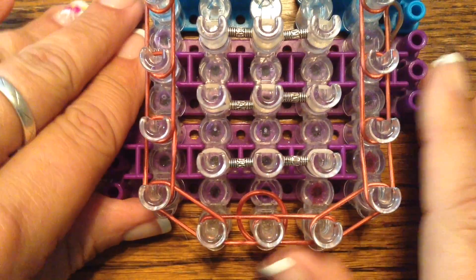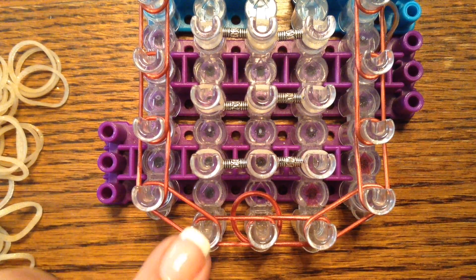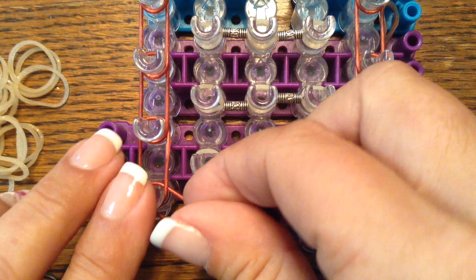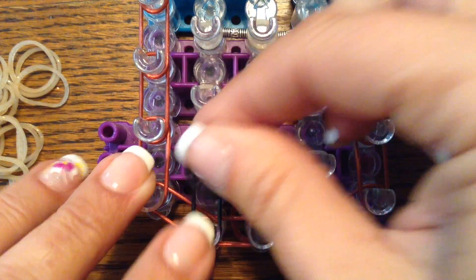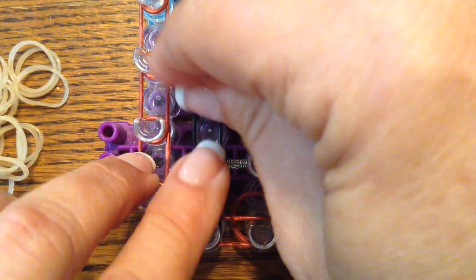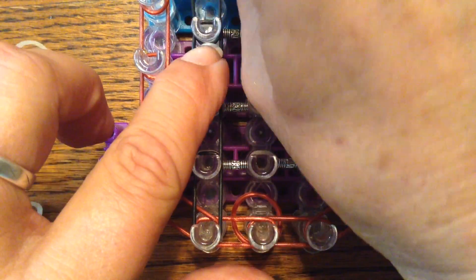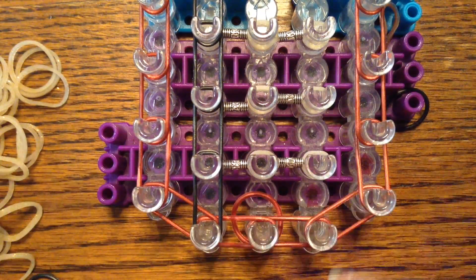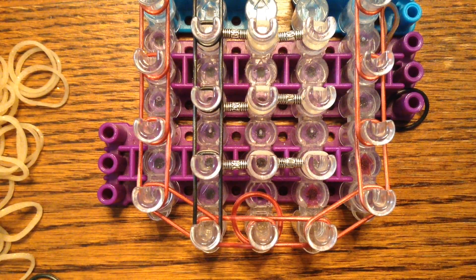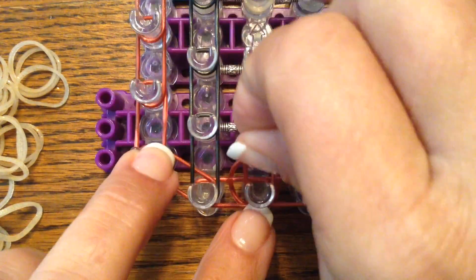Easy peasy part right now. We are going to lay single chains on the second pin bar, straight up. Make sure you push your bands down - continue to push your bands down. If you don't, you are going to end up having to stop what you are doing and push them down anyway. I am choosing to use the same color as my border for the center, so you will go to the center pin bar and lay the same thing, straight up.